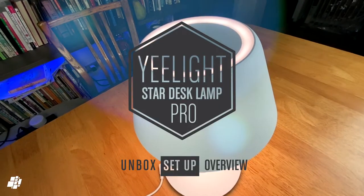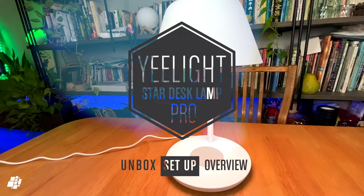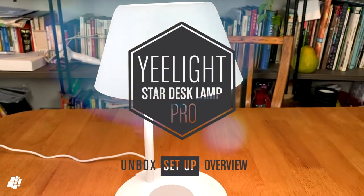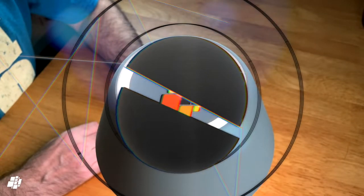Hi, this is Simon from HomeKit News and today we're looking at a table lamp from Yeelight, known variously as the Star or Staria lamp. We've had this for a few months now so it's time to give it the once over. Stay tuned.